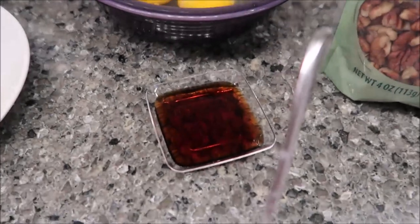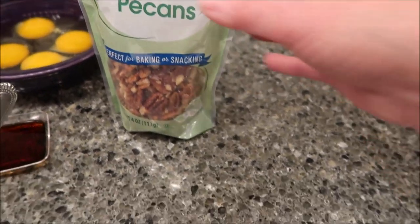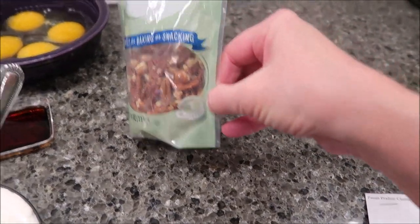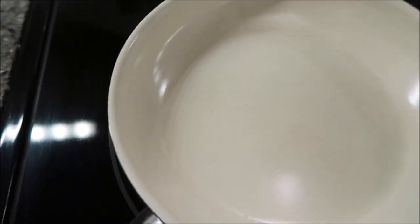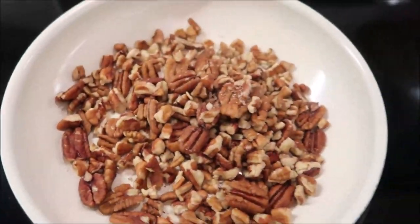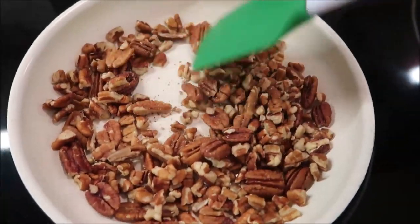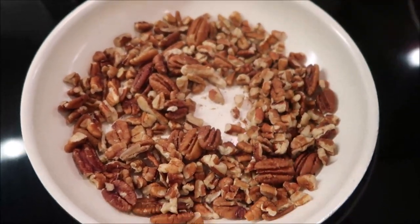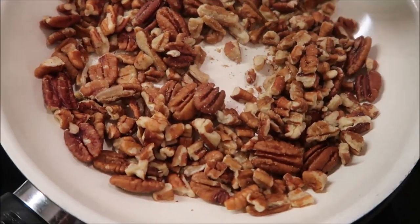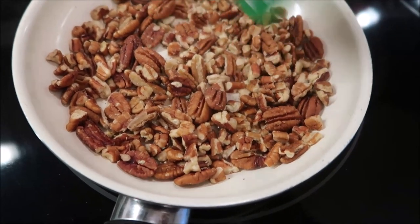You also need one tablespoon of vanilla, four eggs, and one cup of chopped toasted pecans. This is a one-cup package, so I'm going to pour the entire bag into the skillet to toast them. It doesn't take long — maybe five minutes. You want to move them around occasionally because they'll burn very quickly once they start to burn.